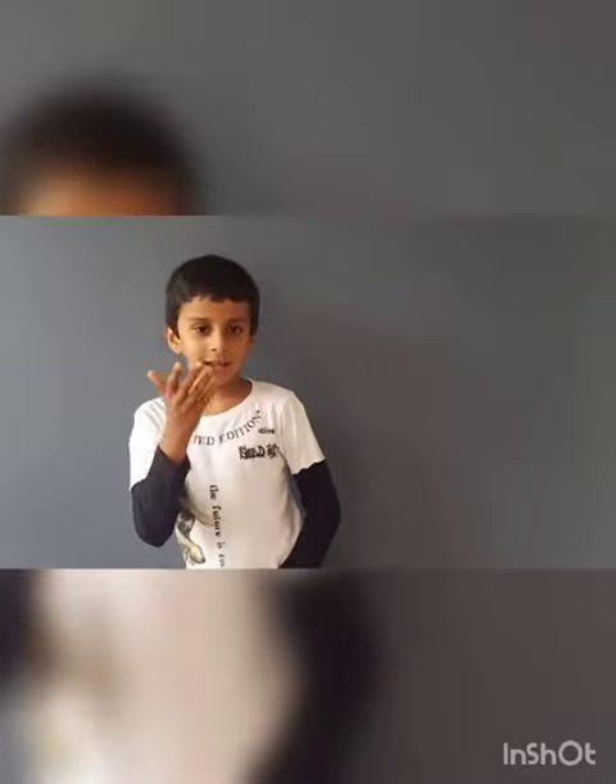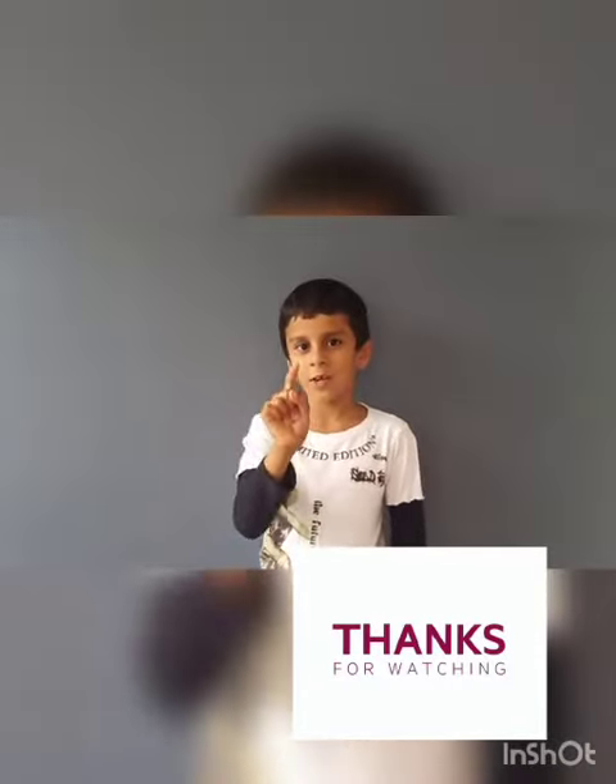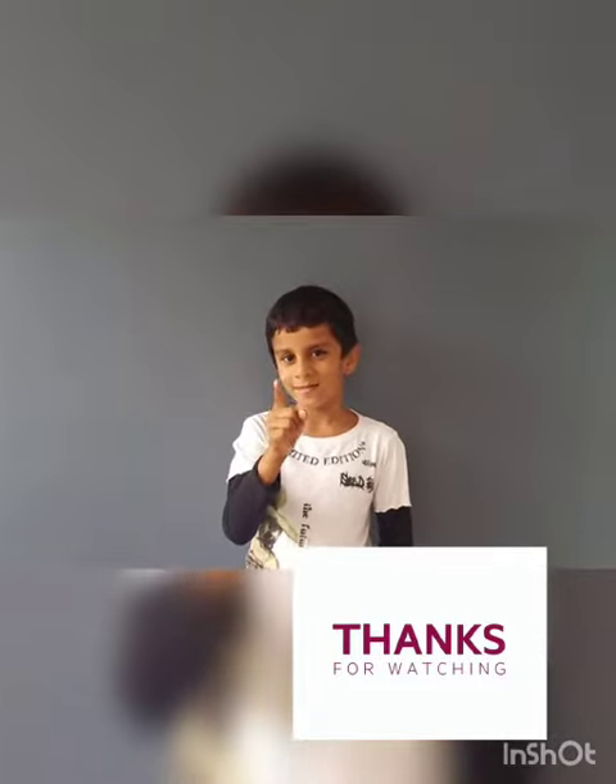Hi friends, if you want to watch this video, please like all the videos and share it with you.